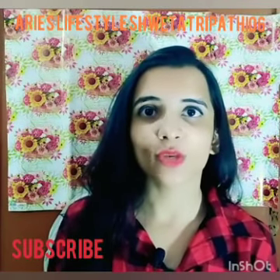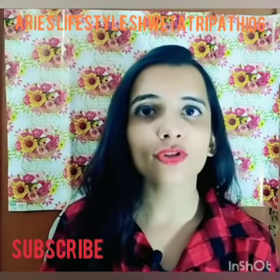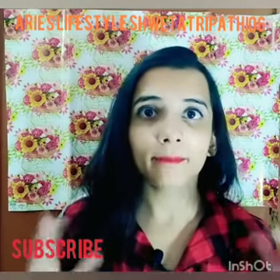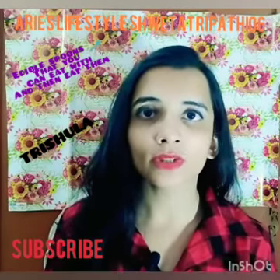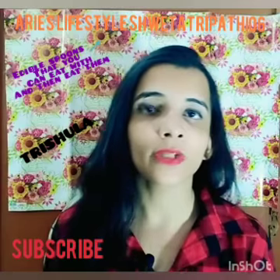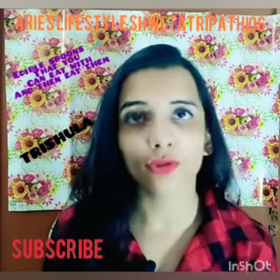Hi everyone, this is Shweta back again with an amazing video. In this video I'm going to show you something very different — for the first time made in India: these are edible spoons that you can actually eat. You can eat your food with them and then eat the spoons themselves afterwards.